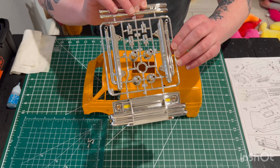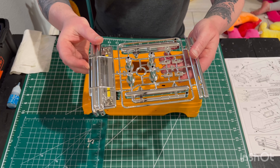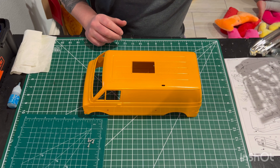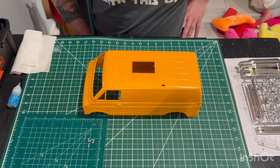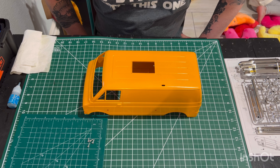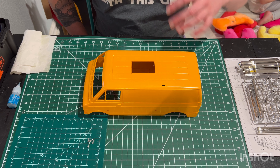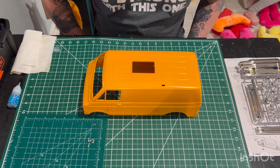Always wanted those side pipes, so we're going to get those bad boys on. And then off to the decals, and she'll finally be done. Still got the wheels to put on, the rear hub adapters, and she'll be a rolling chassis. And then we're going to start on this body right here. Thanks for joining, buckle up, and we're going to get this one done.